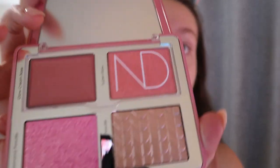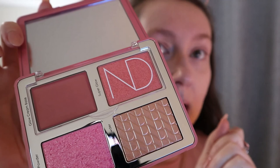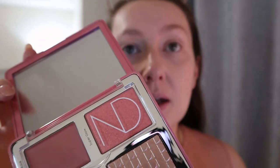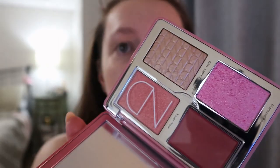When you open it up it looks similar to the bloom palette, and I wasn't sure I was going to pick this up because it looked really similar online. But after watching some videos, they were saying how the formulas are actually different. I would say the bloom palette is more like a peachy coral, and this is definitely more pink tones — perfect for Valentine's Day.